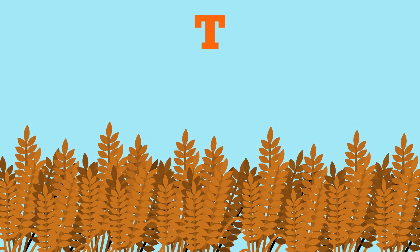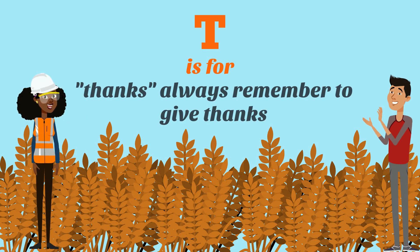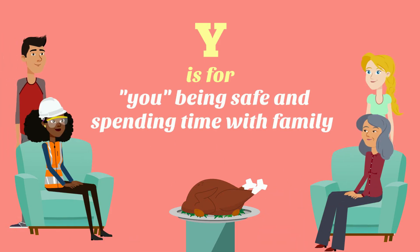T is for thanks — always remember to give thanks. Y is for you being safe and spending time with family. And all of that spells SAFETY.